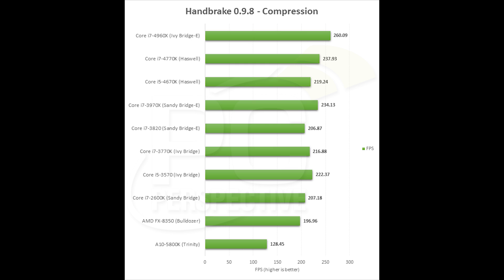Here's a Handbrake benchmark again showing the advantage that Ivy Bridge E — the new Core i7-4960X — has over previous parts. Keep in mind that gap between Haswell and Ivy Bridge E at the top two scores is not that dramatic. The new 4960X is definitely faster, but not by a huge amount.